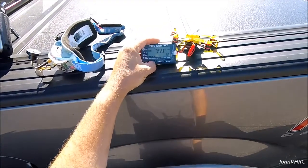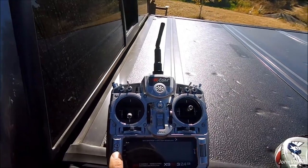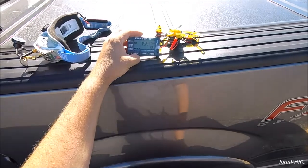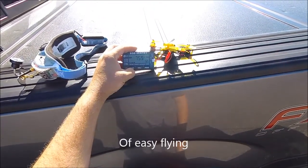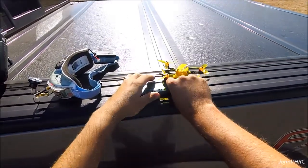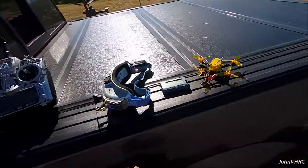We're down to 32% after a four-minute flight on this battery, so you're probably good for about four and a half minutes per flight on the stock battery. I just cannot get over how well this thing flies — it flies amazing.